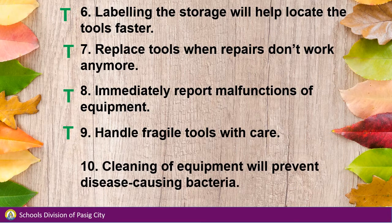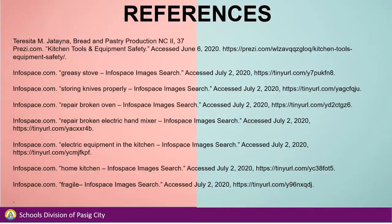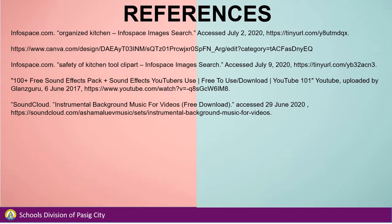Cleaning of equipment will prevent disease-causing bacteria — also true. Keep up the good work! See you in the next class. Keep safe and God bless.